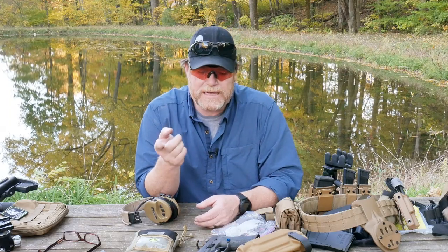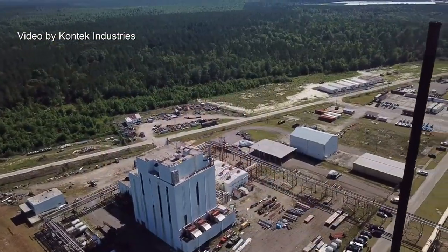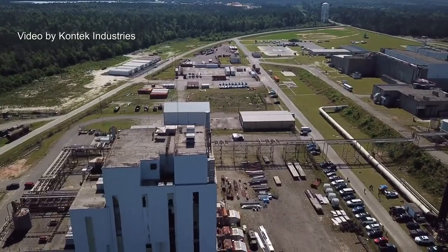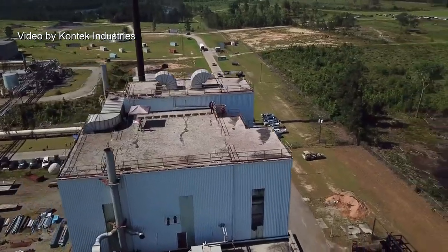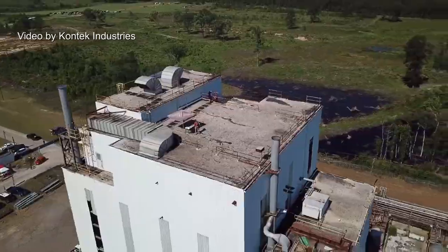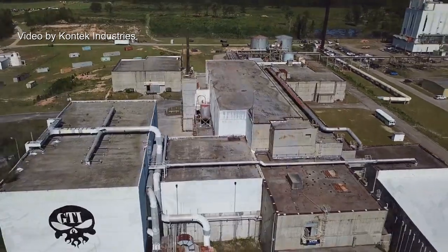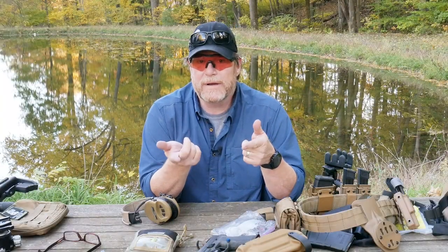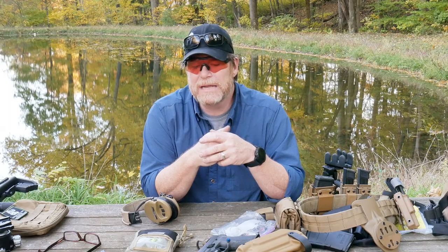One of the interesting parts is this is going to be held down at the Government Training Institute, which is more urban with large-scale buildings than if you were holding it out at Clinton House where it's all wooded. It's going to be a lot of fun and an interesting venue to shoot at. Rick and I are going down there with the attitude of having fun because that's what it's all about for us.